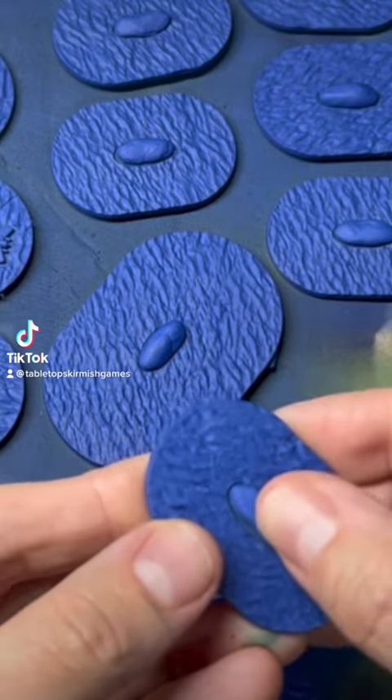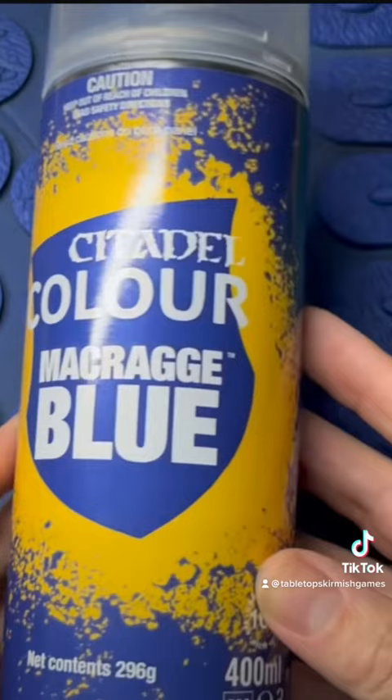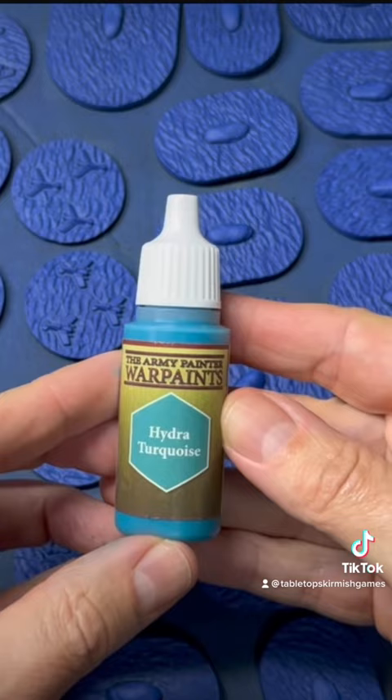Let's paint some super easy ocean bases. First I primed with Macrague Blue from Citadel Color, then when that dried I took a super soft makeup brush, some Hydra Turquoise Warpaints, and did an overbrush technique over all the bases.